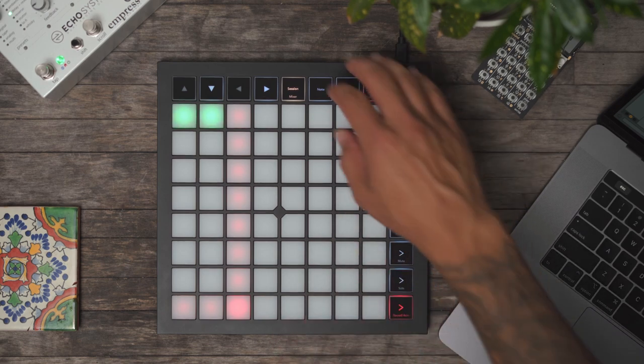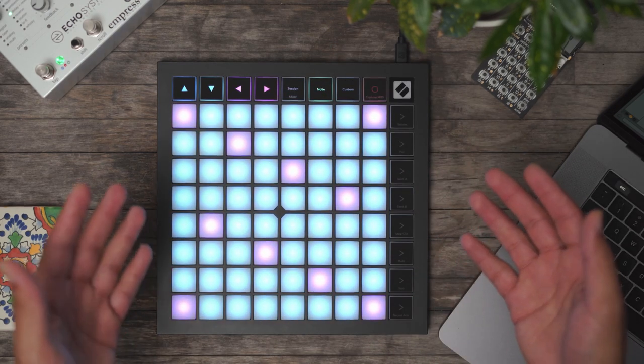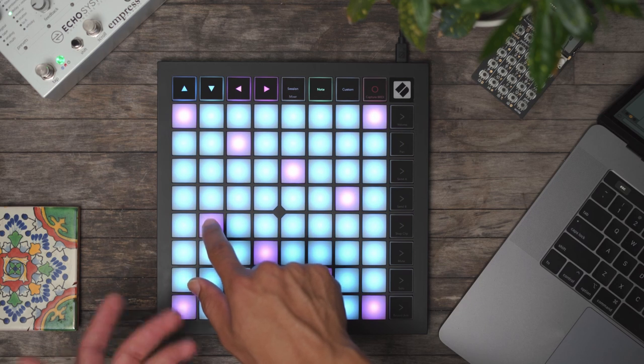Session record arm track three. Go over to notes. Our notes are now no longer drums, but they're notes in scale, and I can play the lead.